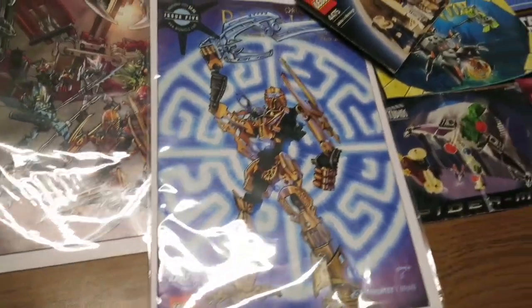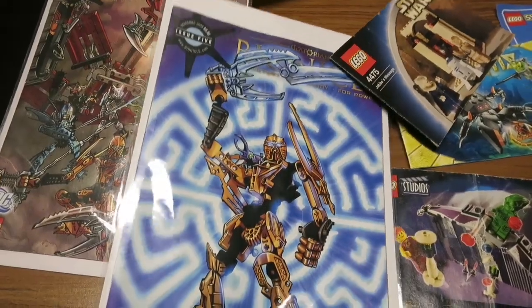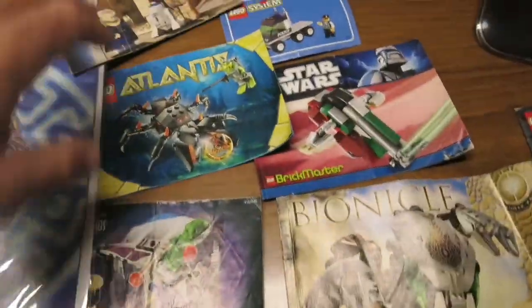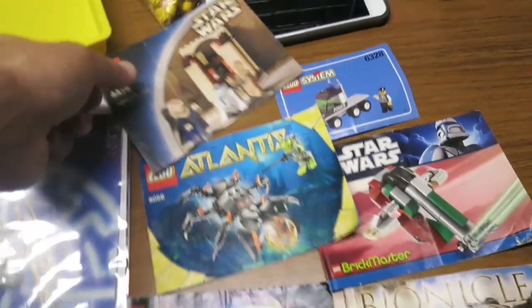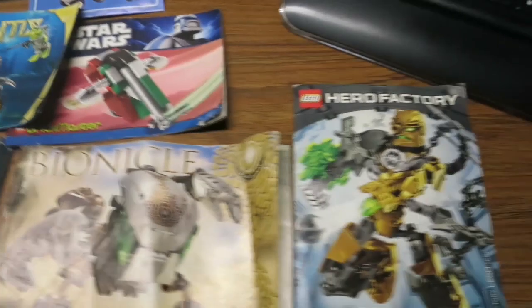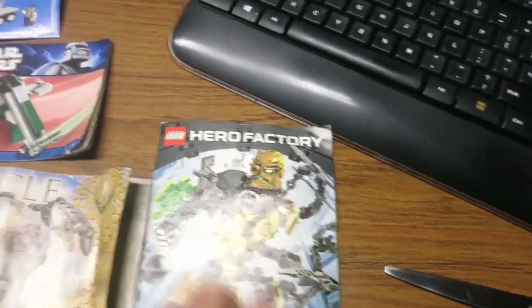Somewhere in this journey I got two Bionicle comic books, which I'll be taking to Brick World — I think three or four dollars is a fair price. Now that I have more storage room with the shoeboxes, I'm going to list a few older instructions I have. Some of them might not be worth much, but I'll put them on there anyway because they're small.